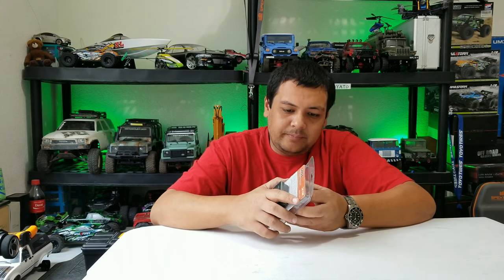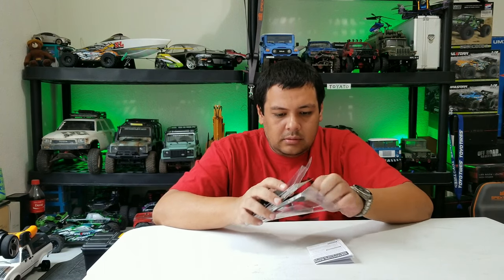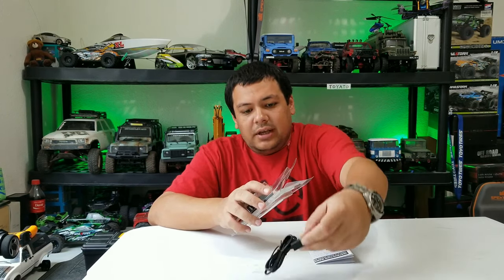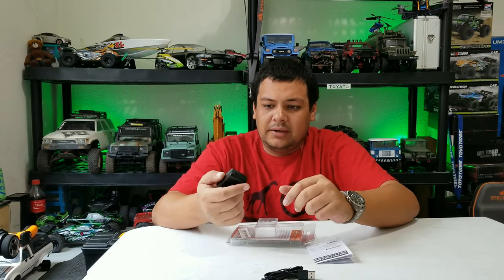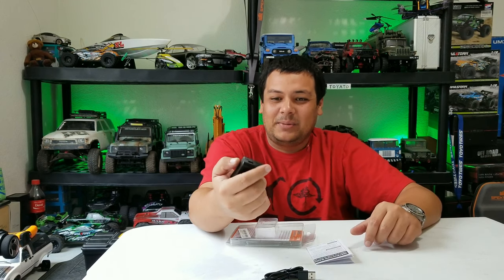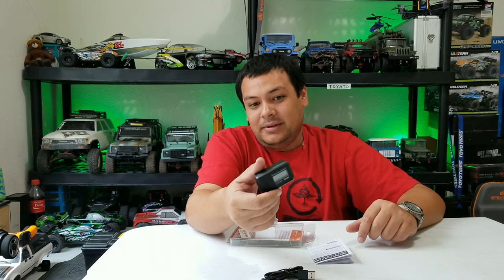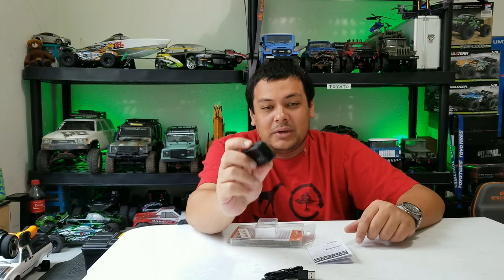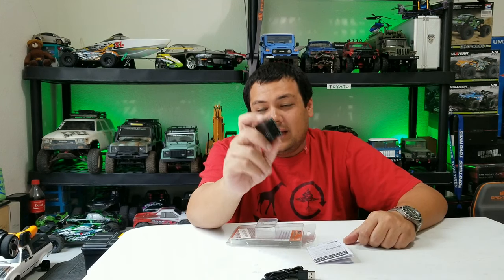Let's go ahead and pop this open. You get your charging cable, which is just micro USB, so you can use any micro USB. And you get your little speed checker. This thing is tiny — I'm pretty sure it won't even take a mile an hour away from your truck or whatever you're trying to record.